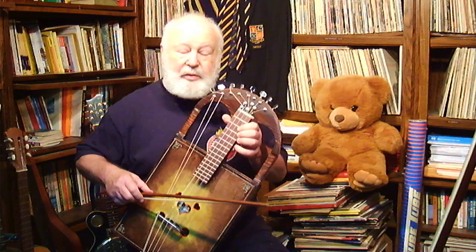I'm still looking for a good playing position. It's an awkward instrument to play.